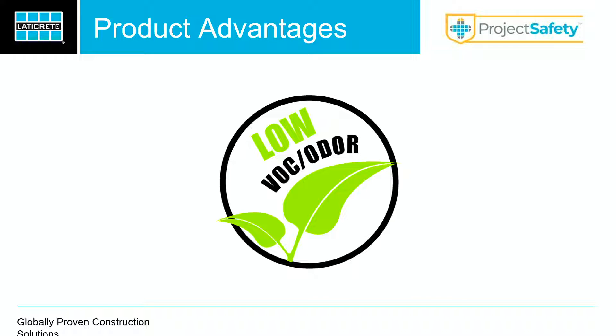One thing I want to talk about is an initiative that we have with LATICRETE called Project Safety. We always think of contractors and our customers as our family, and we want to keep our families safe. With this product, it's got an extremely low VOC. Any contractor that's worked in a small bathroom with a standard caulk-based product knows you're going to smell something — it permeates the room. But with this product, you can open that lid and you hardly smell a thing. You can work for a day with this stuff and you'd never even know it's in the room.